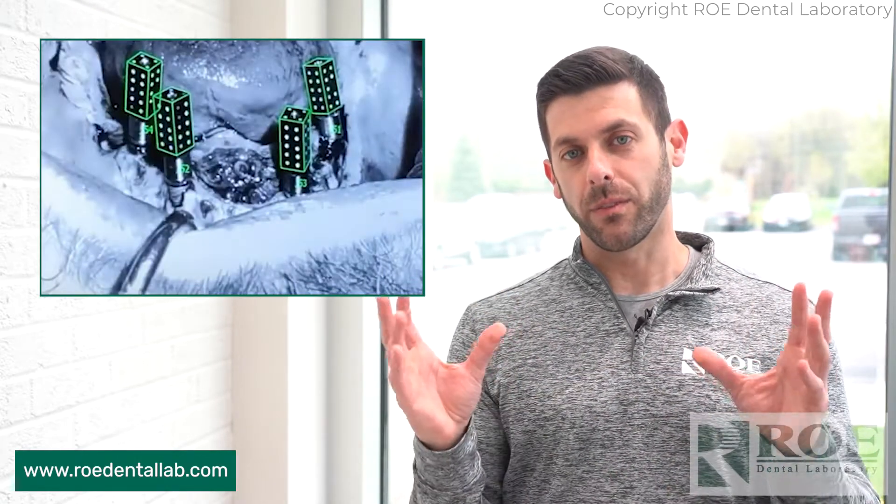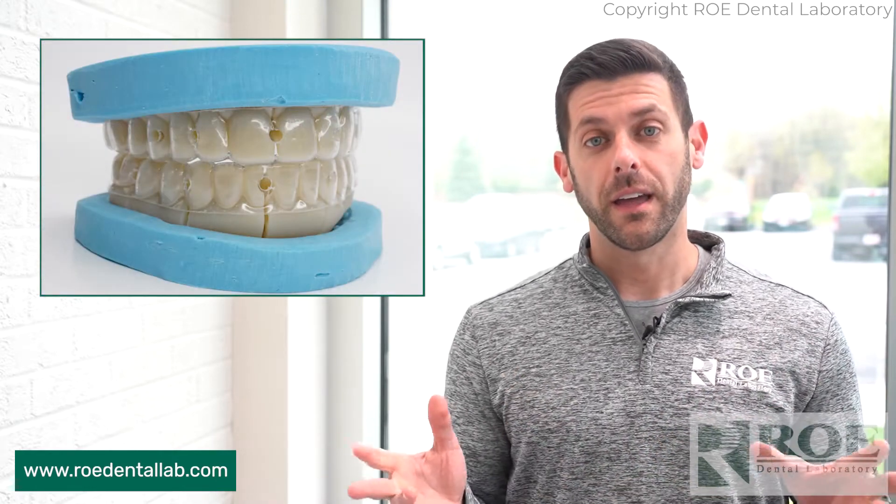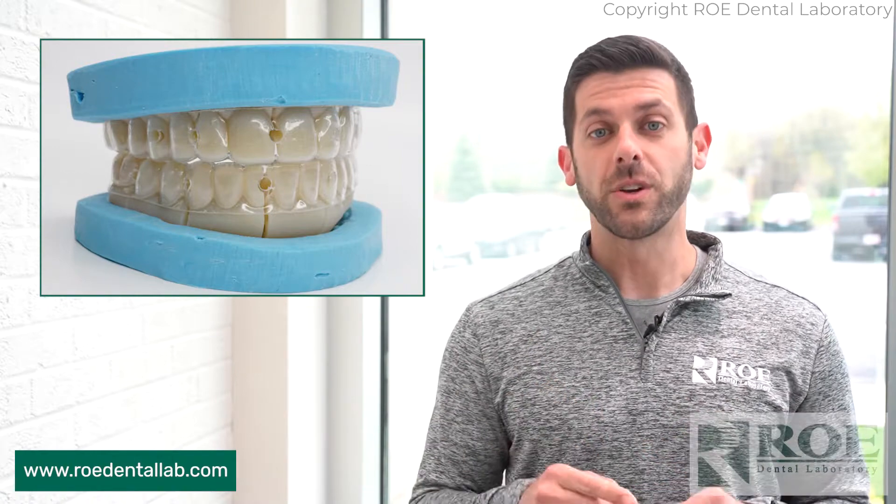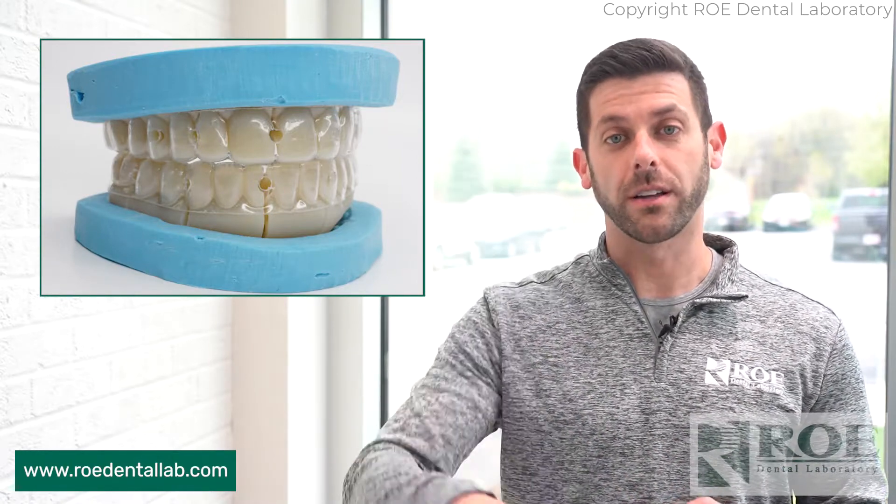The hot topic right now is photogrammetry. We're not going to talk about that right now — we do have a great video on photogrammetry on our website. This is more for just your intraoral scanner, and it's called the iJig. We have a full video on the iJig process, which is available right here in the card.